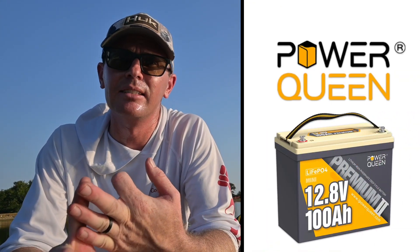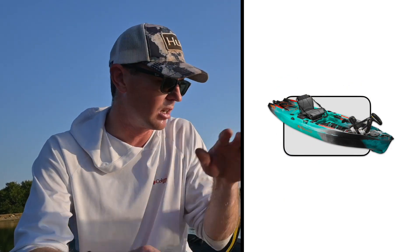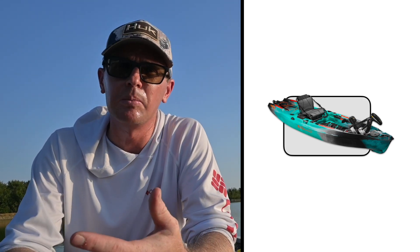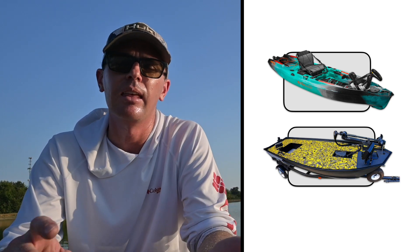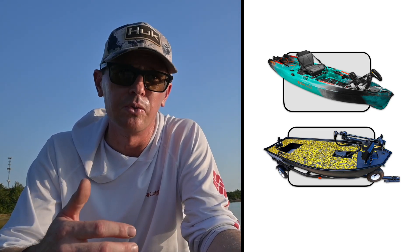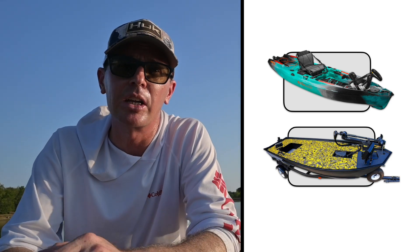Let's talk about some of the features. This battery is really made for three key customer types. The first is a kayak with a trolling motor — 100 amp hours is a great option there, giving you a lot of range in a minimal size package. The second is a smaller boat, like a 12 or 14 foot boat, where you might want two 12-volt batteries in parallel for extended range, or two of these to make a small 24-volt setup.